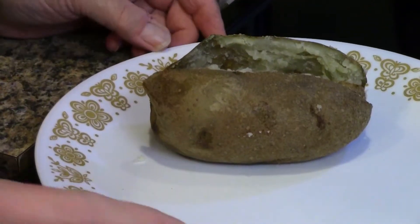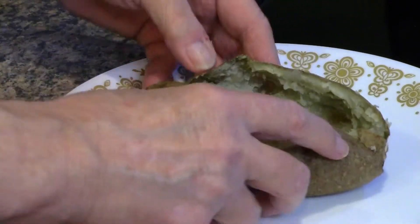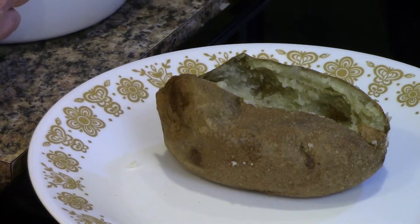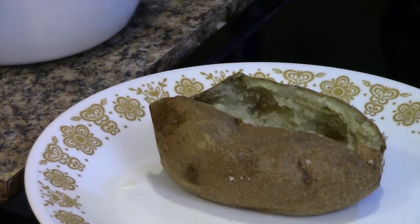Now I've scraped out the four potatoes I put in the oven and it's supposed to look like this if you've done it right. It should have all the insides out. I put the inside of the potatoes in this bowl, to which I just added salt and pepper to taste and a little bit of milk.